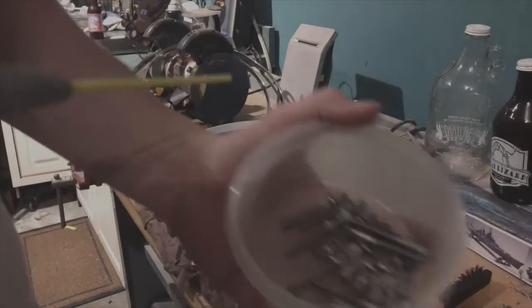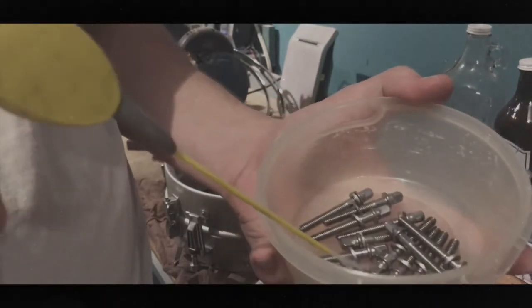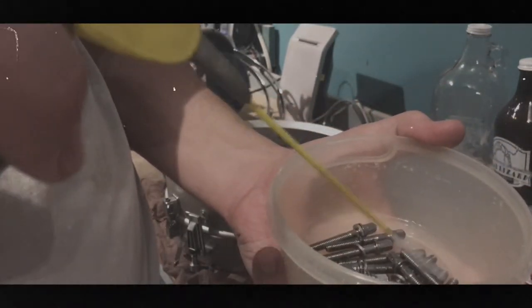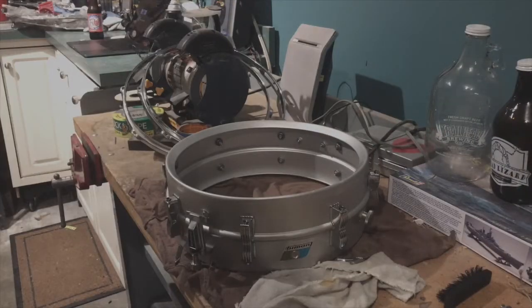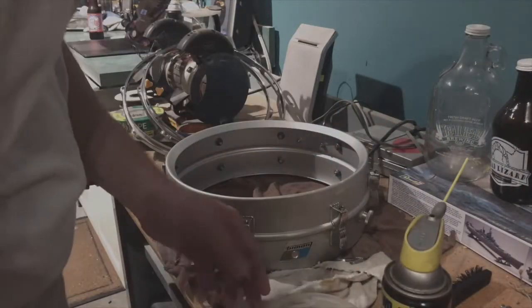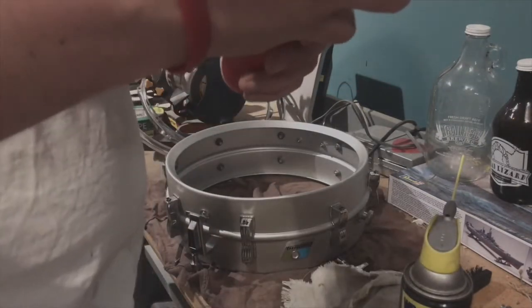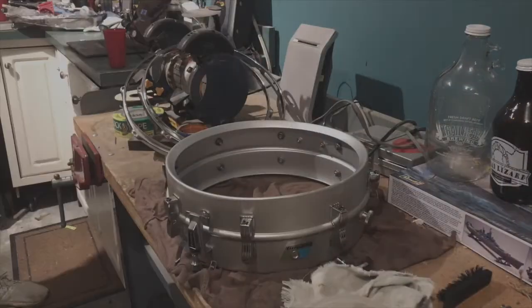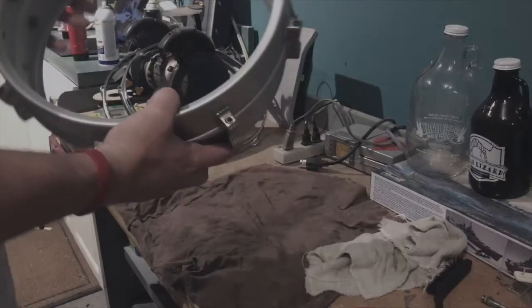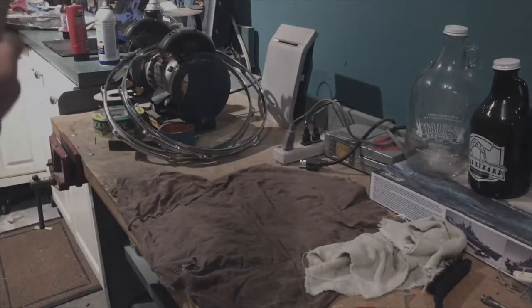We're gonna go ahead and soak these tension rods in some WD-40. There looks like there is some kind of candy residue - that's probably why the head was sticking.